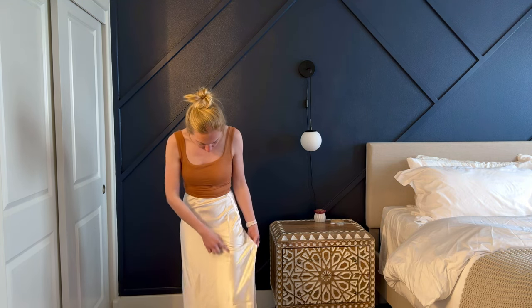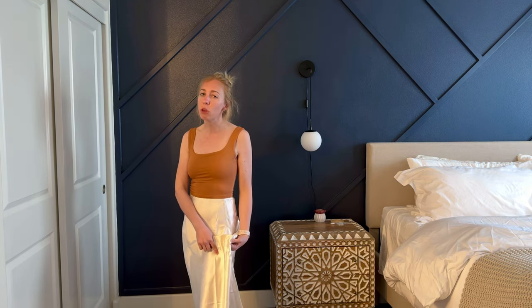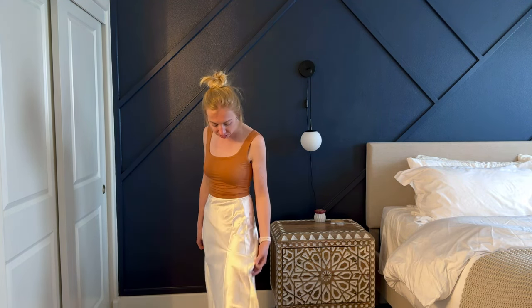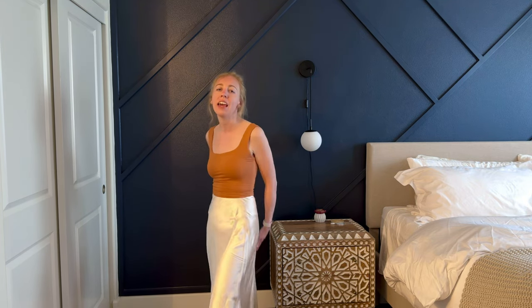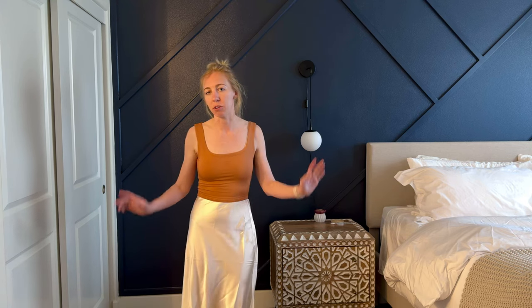There are definitely some wrinkles happening here, but I think that's only because I haven't washed it yet — I just took it out of the package, so it has those crease lines. I imagine that once I wash it, it'll be crease and wrinkle free, and it'll just be a really nice summer skirt to wear out for a dressy occasion.